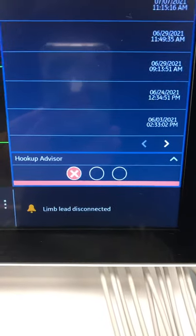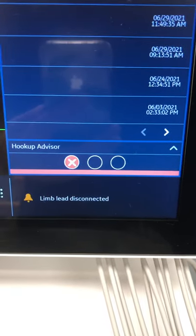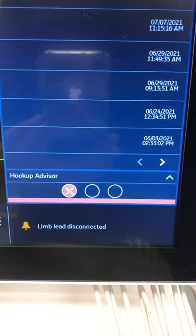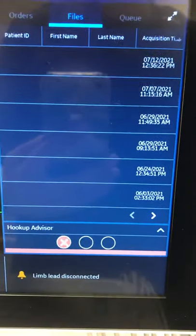If you leave the electrodes and leads on for more than 10 seconds and the picture is good, the EKG machine will automatically take a picture for you.